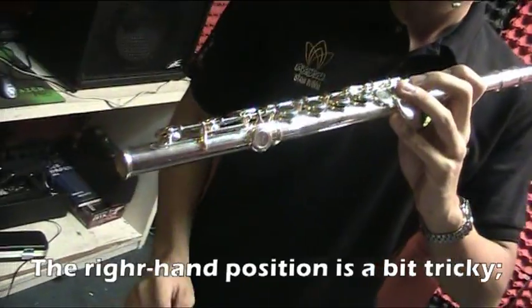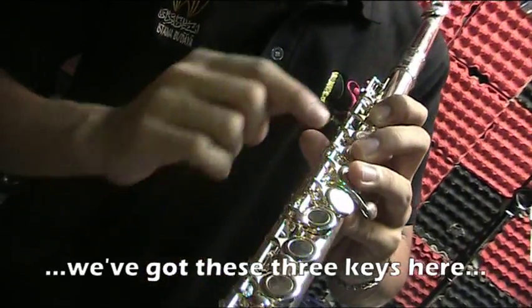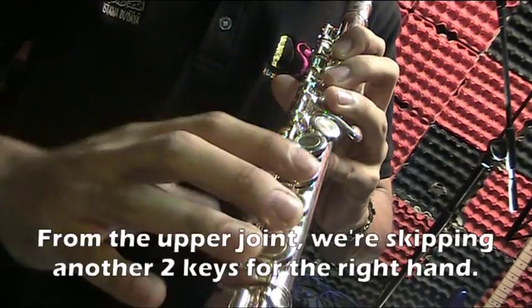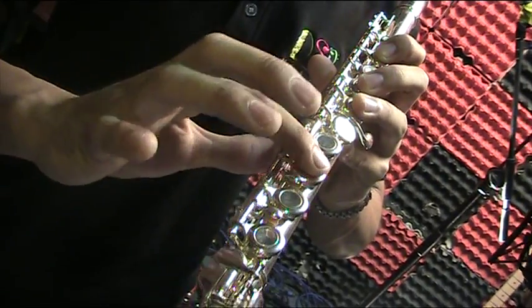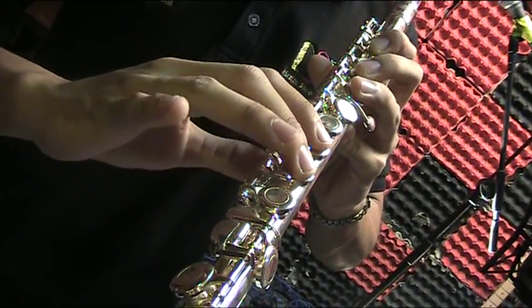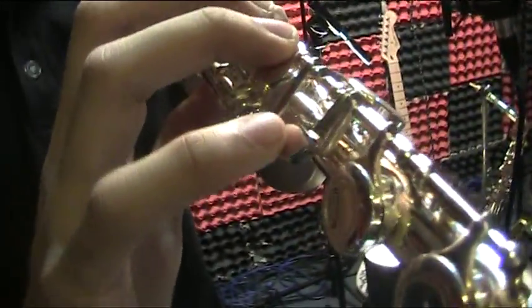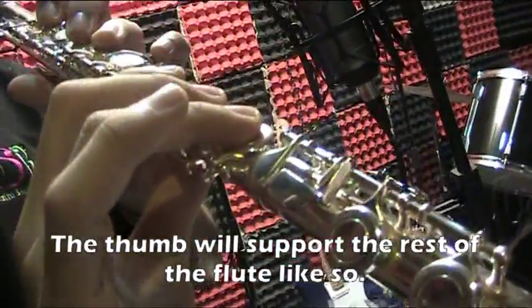The right hand position is a bit tricky. We have three holes over here — not the one up here. So it's: nothing, finger one, nothing, finger two, finger three, nothing, finger four. My left hand index finger goes on the F key, middle finger on the E key, ring finger on the D key, and my pinky plays what are called the table keys — three options to choose from. My thumb is going to support it like this.